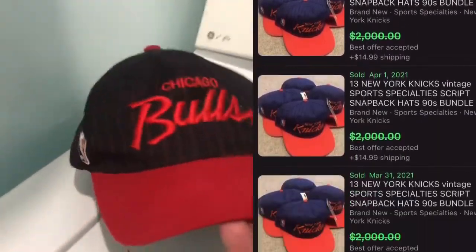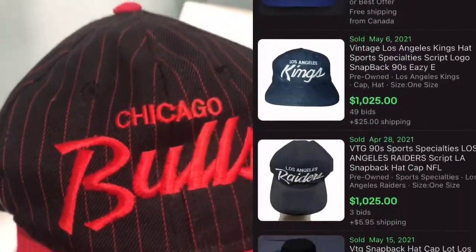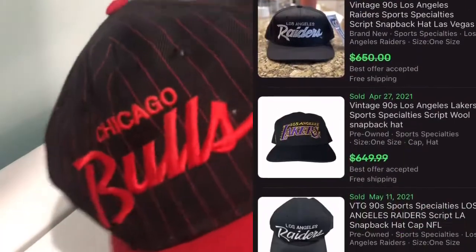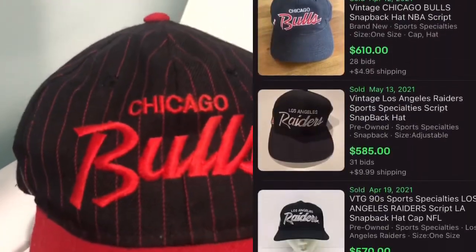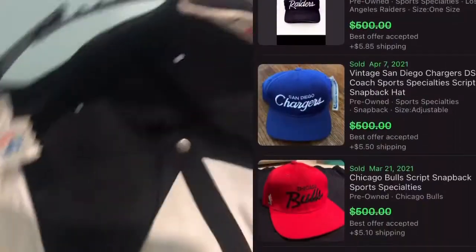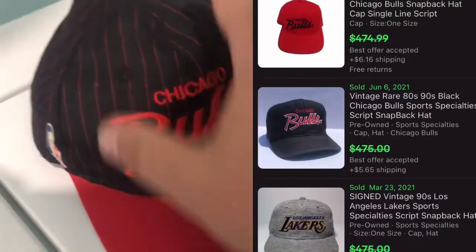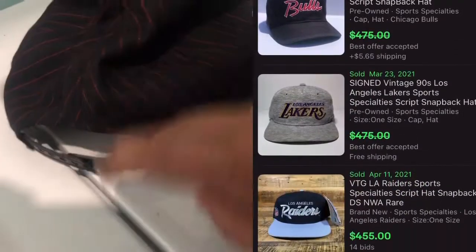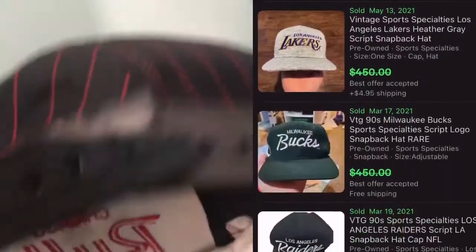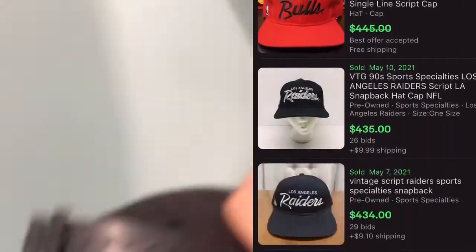This is a really nice, really desirable hat. The script is super desirable — don't pass up hats with baseball, basketball, or football teams that are just cursive script like that. This one I picked up for about $25, and comps are like $125, so that was a really good pickup. But the snap is like dog-chewed, and it has a young'un snap on there.